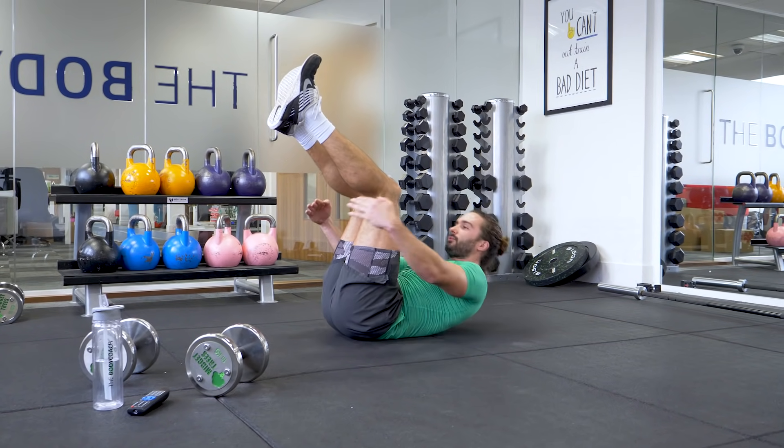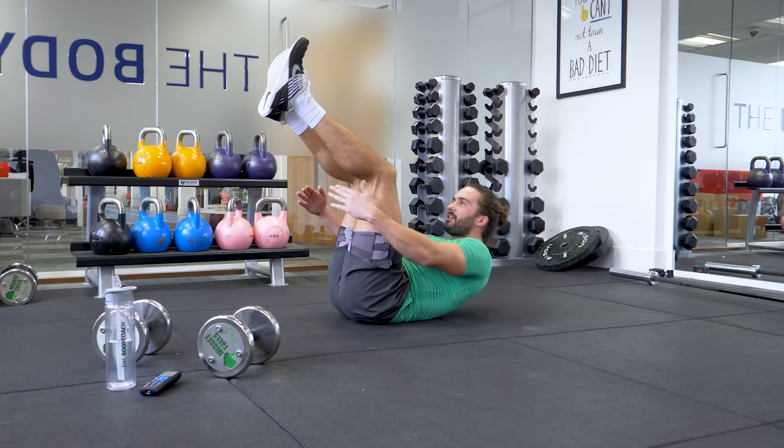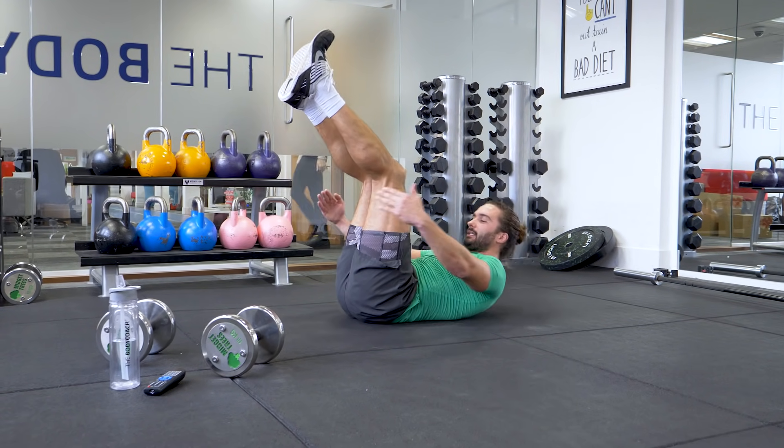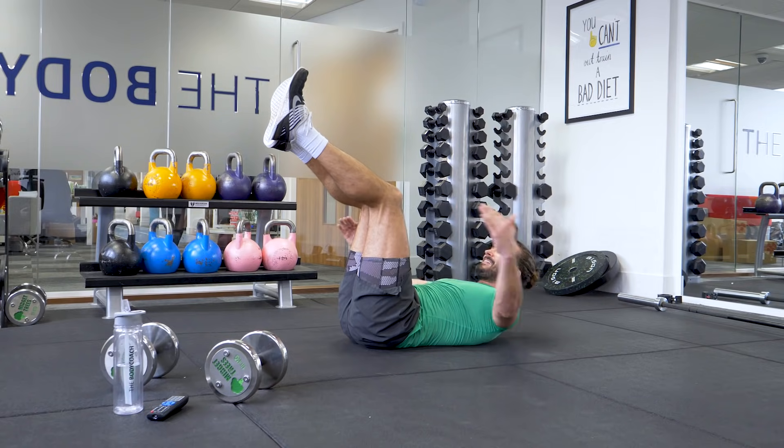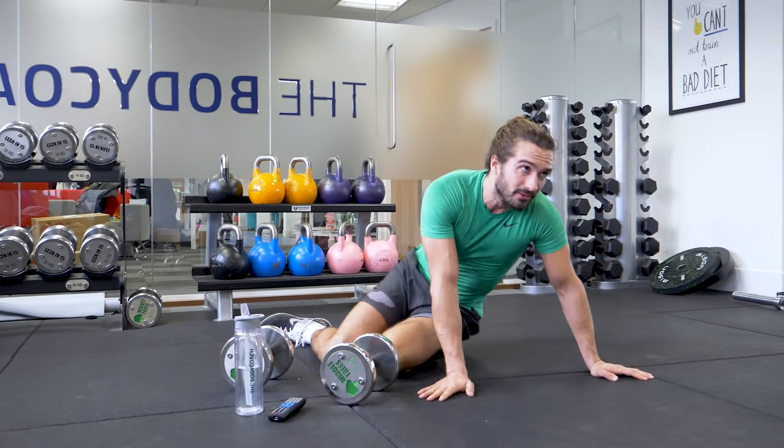Crunches — 3, 4, 5, 6, 7, 8, 9, 10. That's 3 rounds.